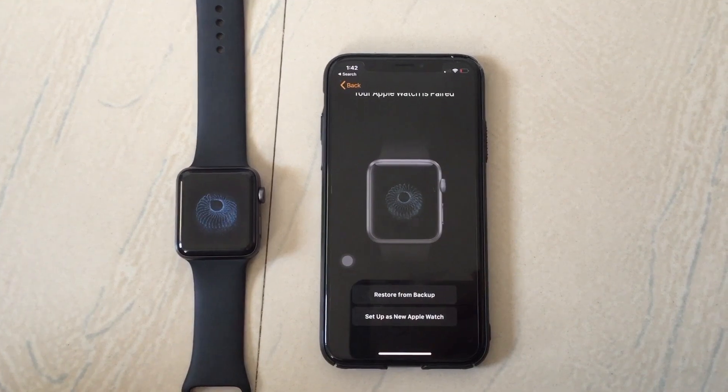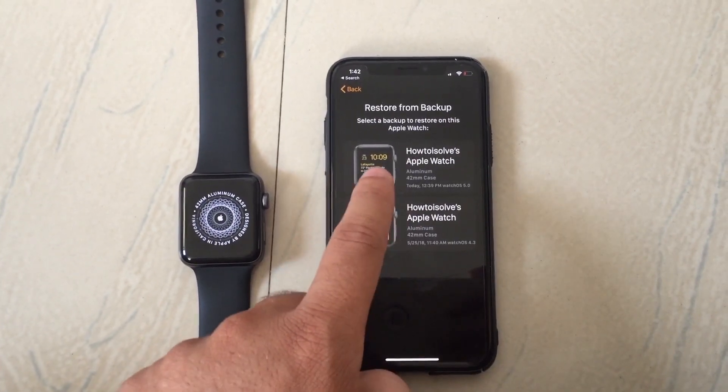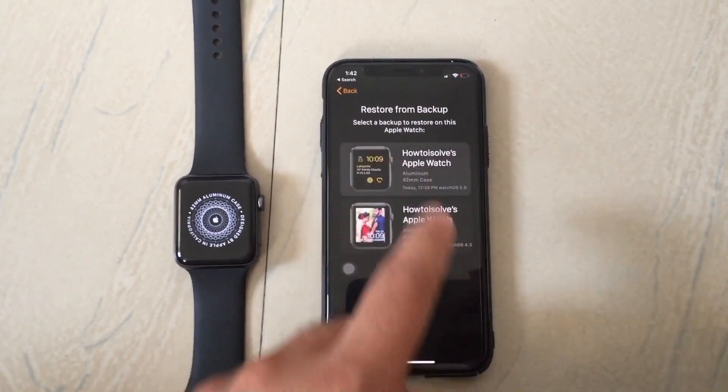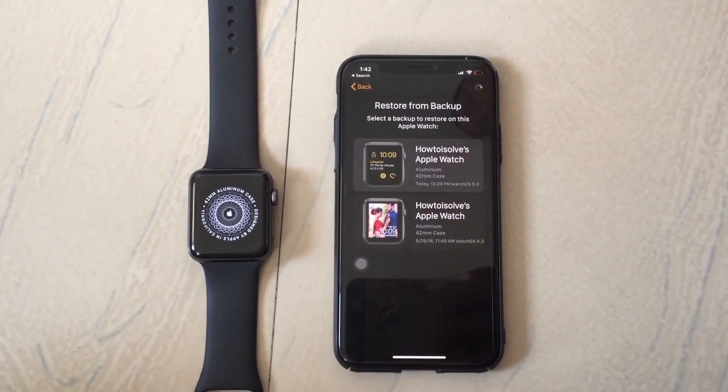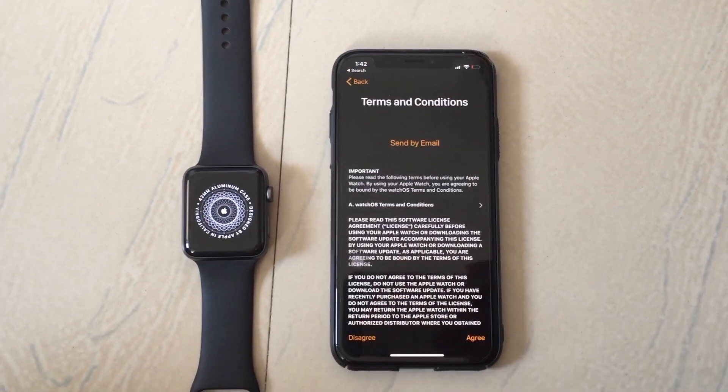Wait for this process. Here is the option for restore from backup — choose the latest backup displayed in the list on your iPhone. Now accept the terms and conditions and tap on the agree button.